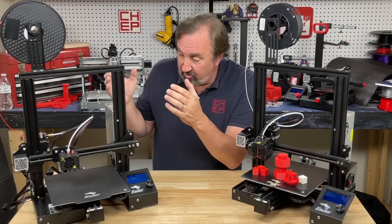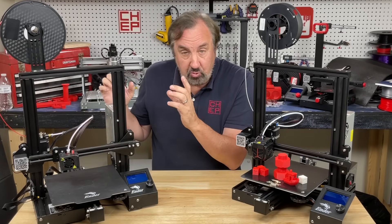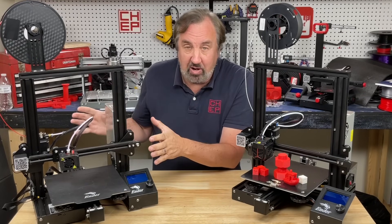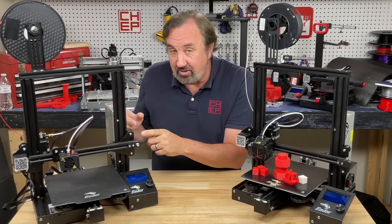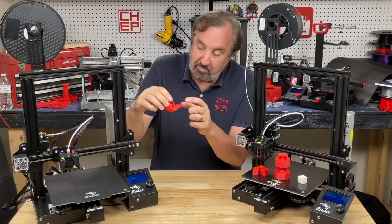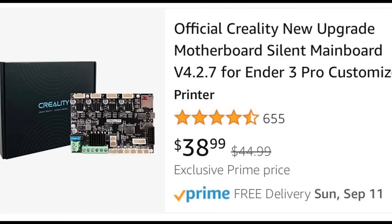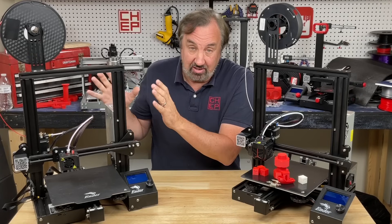Another item I've recommended is a silent driver control board. Your motors will be quieter, the machine will be quieter, and you'll get better prints — you'll actually get rid of the tiger striping that ends up on the front of a print. This one comes with it already installed, and that's a $39 upgrade.